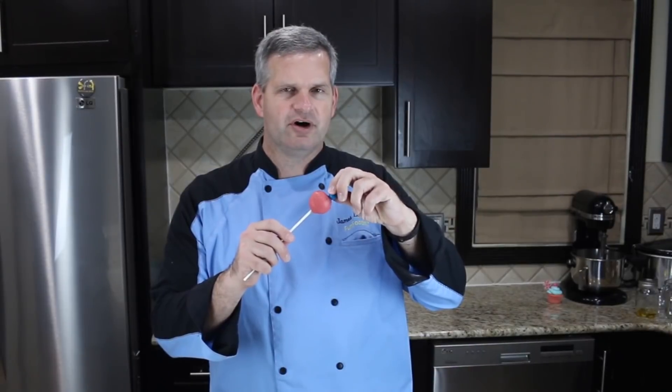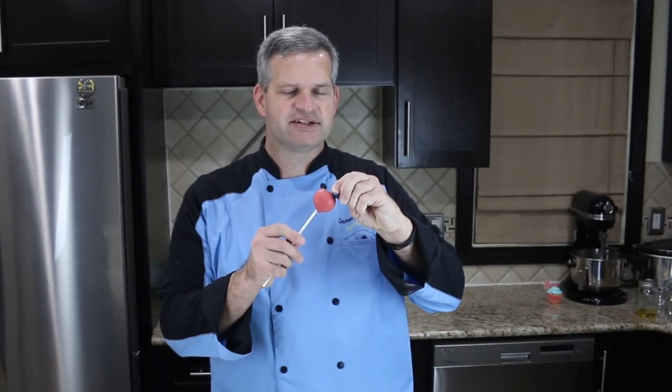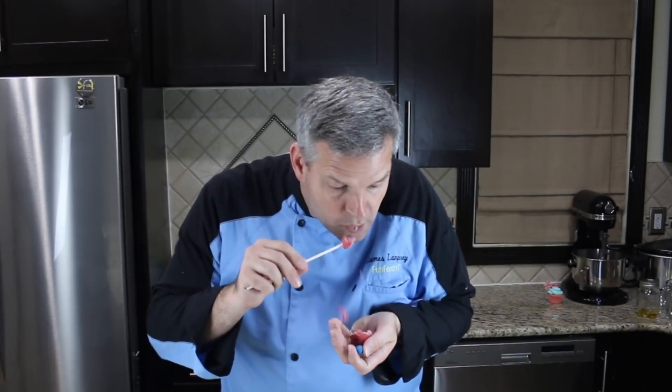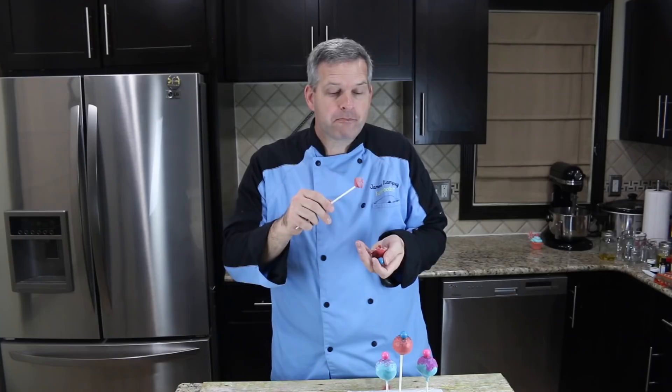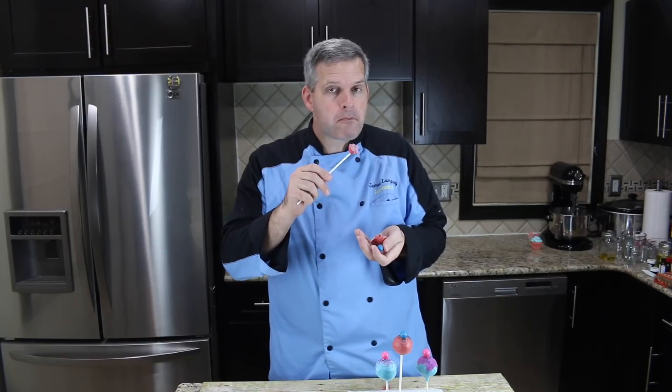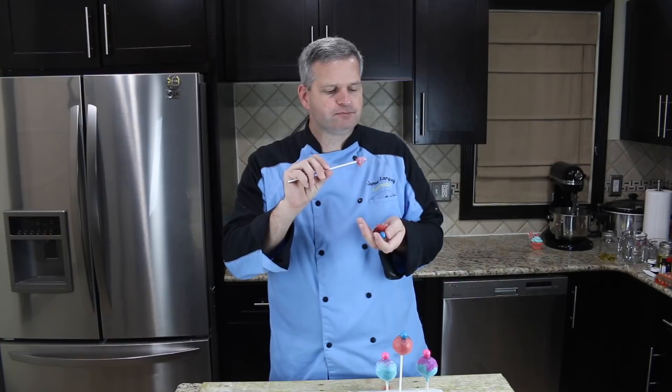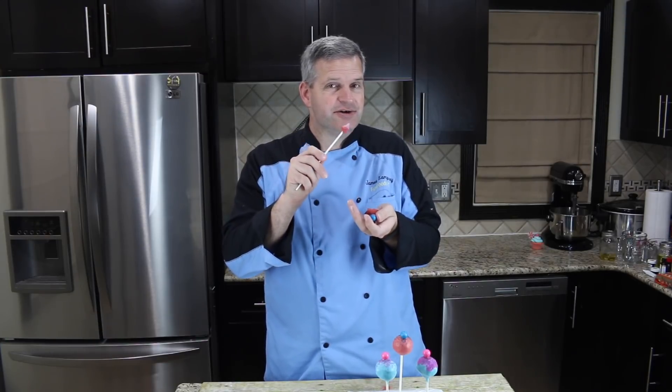Now it's time for the taste test. I'm going to bite into one of these — I'm purposely going to pull off the gumball because I don't want the gum in my mouth while I'm chewing on the cake pop. Good! Lots of bubblegum flavor with the chocolate around it — does break apart easily though.